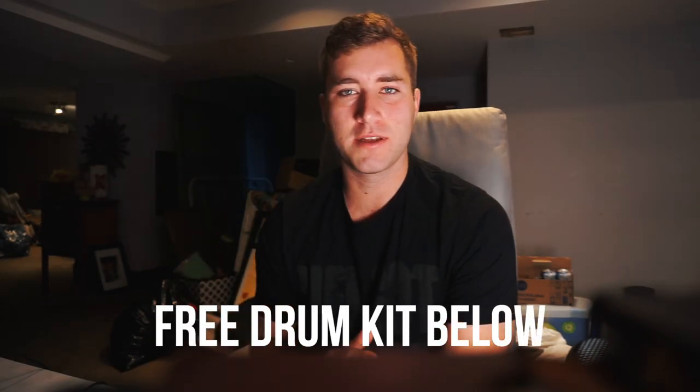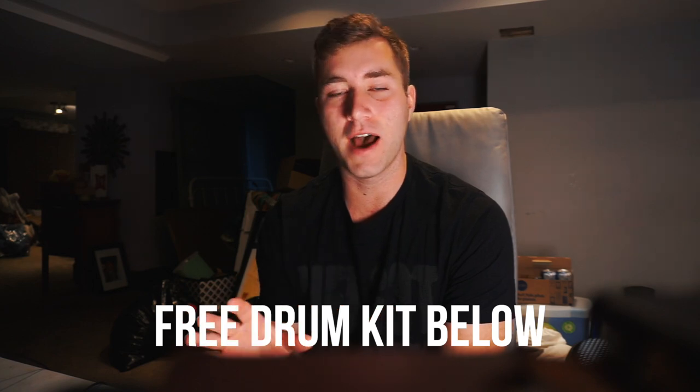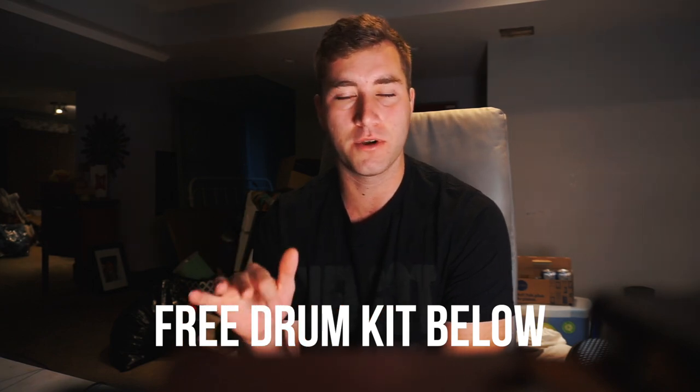Now let's go to the drums. Before I start, I just want to say all the drum sounds that I'm using in this beat will be available for free download in the description below, so go get that.